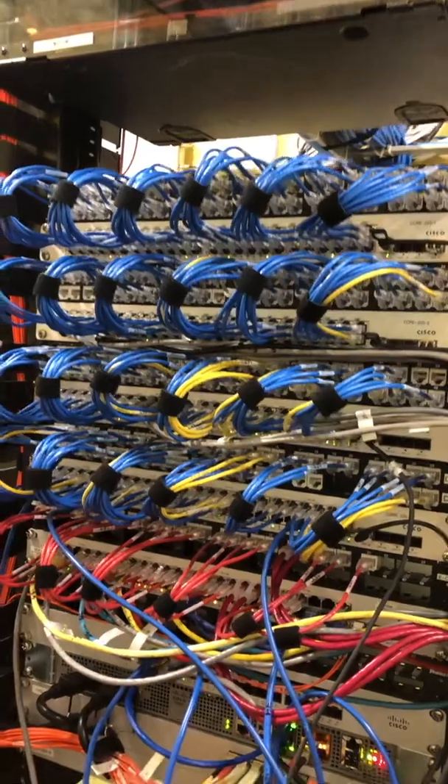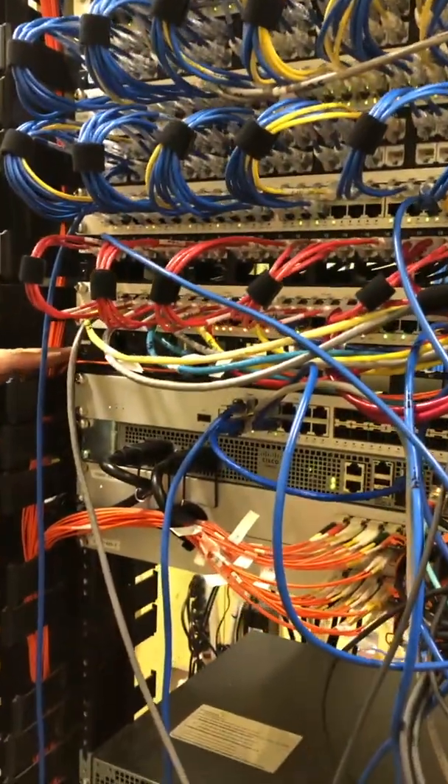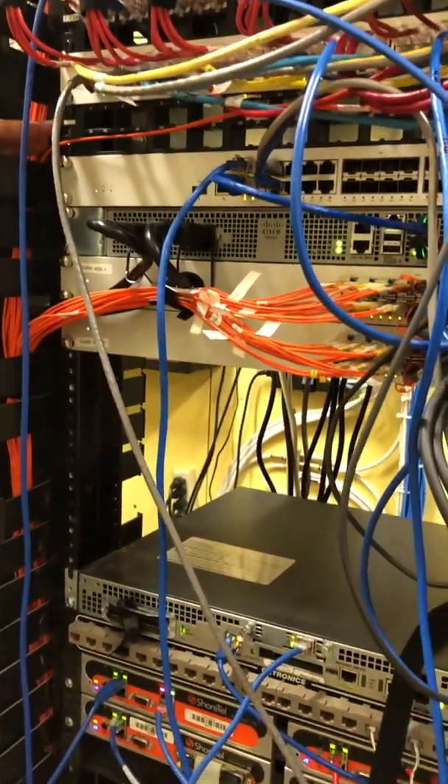So we have patch panel A, B, C, D, E — and we even threw in a spare empty patch panel. That's going to be patch panel F.